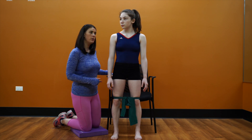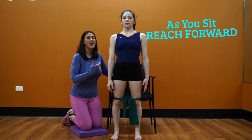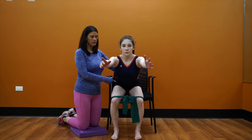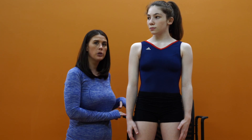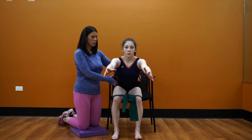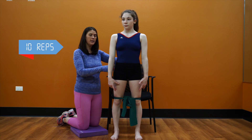We're going to ask her to sit down into the chair and then stand back up. As she sits down, her arms are going to reach forward — sit, and then stand. We want you to put something behind you, whether it be a couch or a chair; it'll give you a good cue to sit back. We're going to do 10 reps of these, so go ahead and give it a shot.